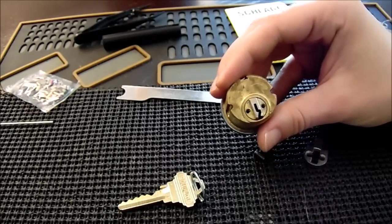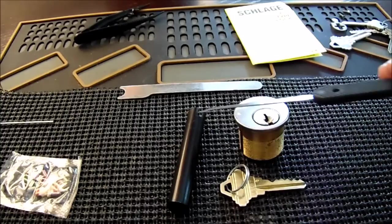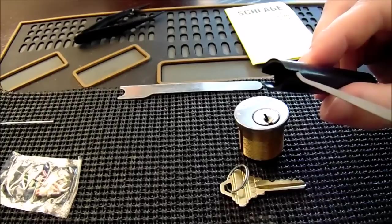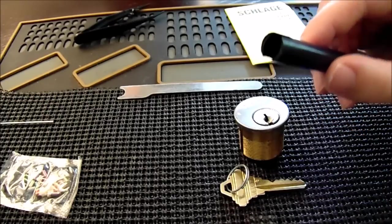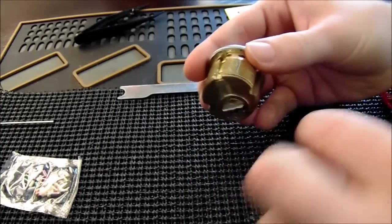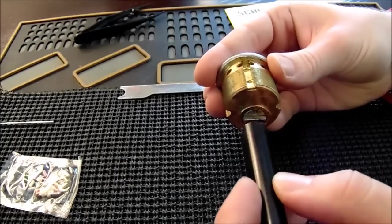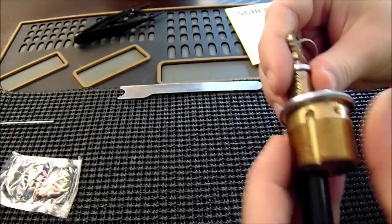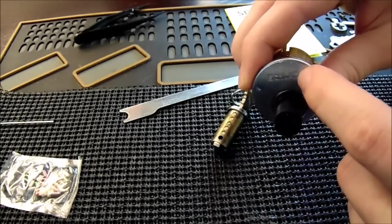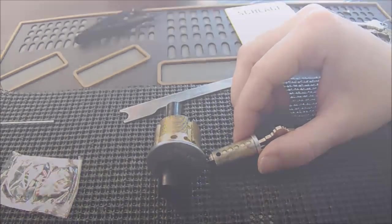The next step is removing the lock cylinder. To do this we're going to use our working key and our plug follower. The plug follower has two areas — a gap area and a flat area — and we're going to pay attention to the flat area because that's important. We're going to insert our key, turn about 90 degrees, then take the flat part of the plug follower, line it up with the back of the lock, keep it in line with the center of the lock, and then push out the core while leaving the plug follower in the lock. This will hold all the pins inside in place, and we need to be careful not to lose any of our key pins.